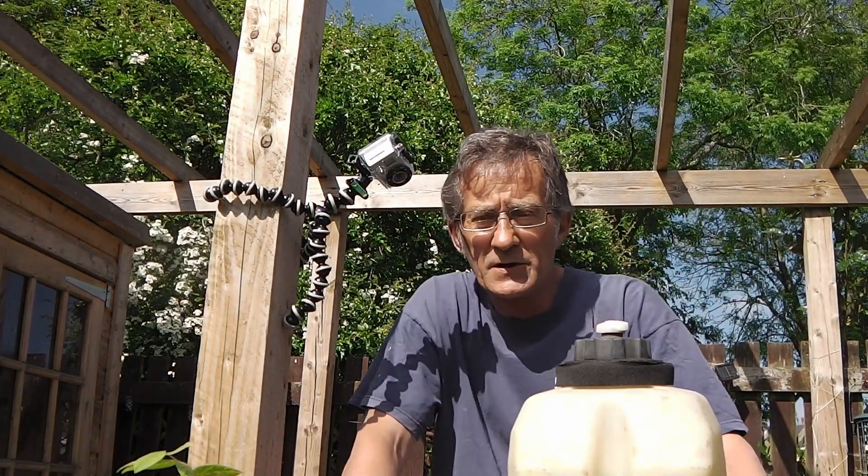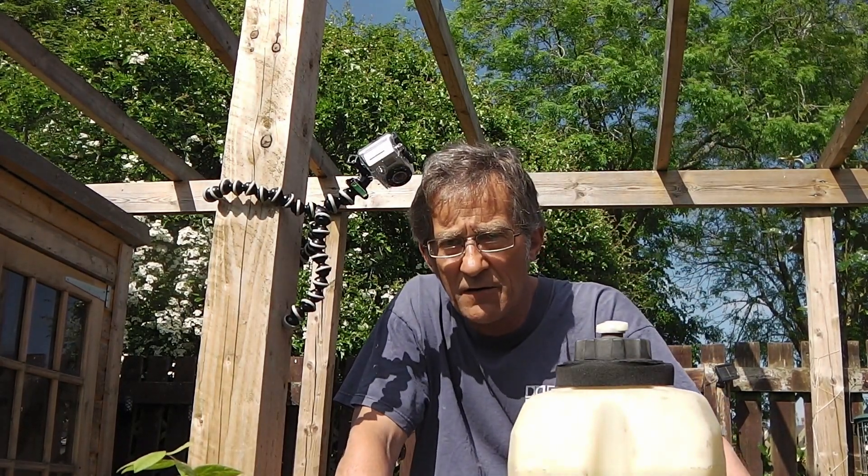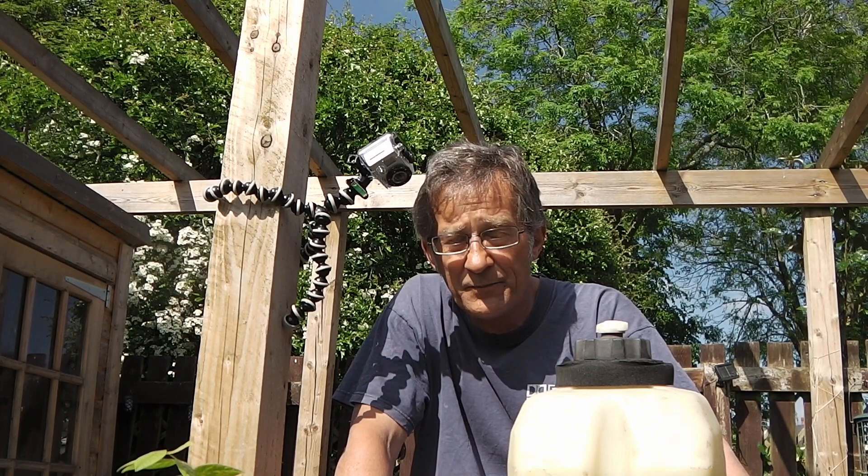All good. Just needs a slight adjustment on the tick over. Who would have thought?